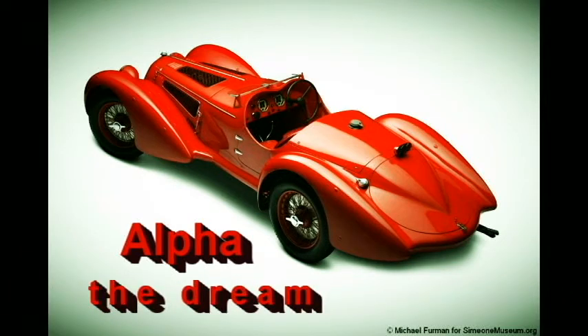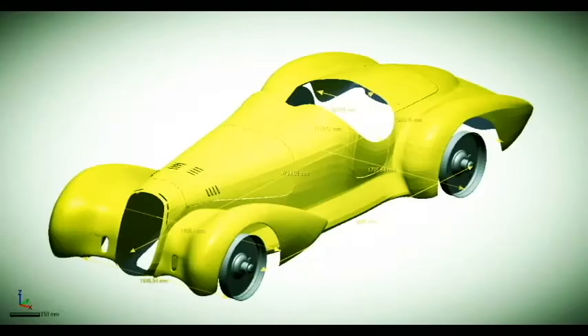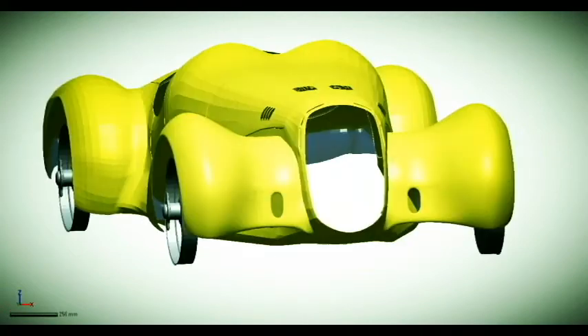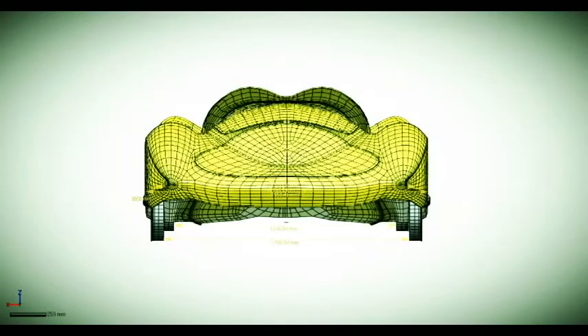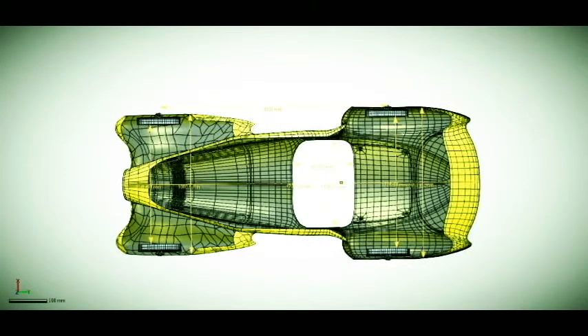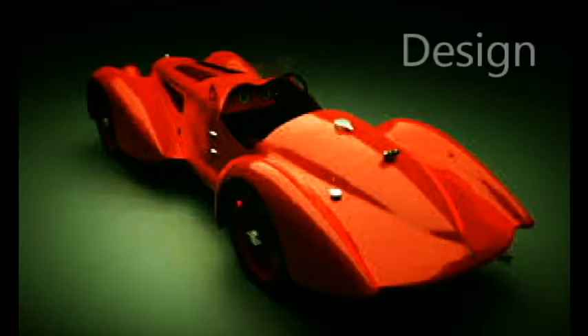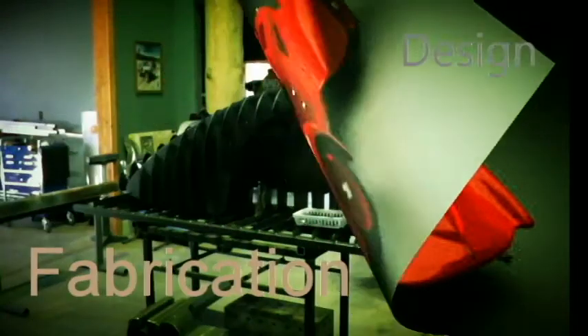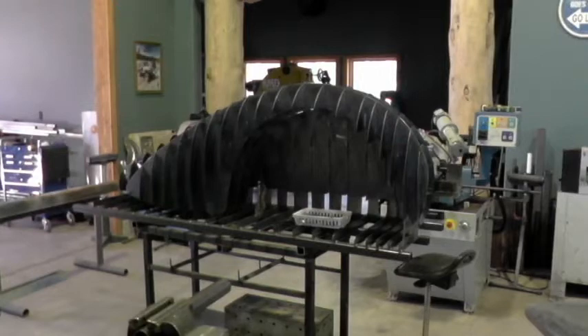Hi, this is Gary Apple and I'm sharing with you today my 2017 project car. It's based on an Alfa Romeo, about 1938 vintage. They didn't make too many of these cars — you may not have seen them around — and that was one of the reasons I picked this one to start with.